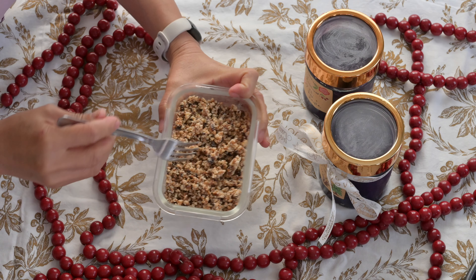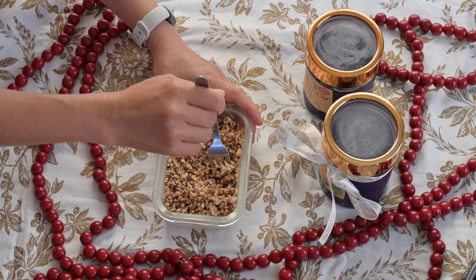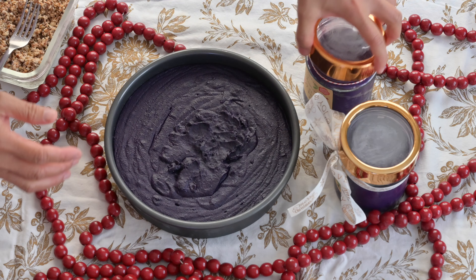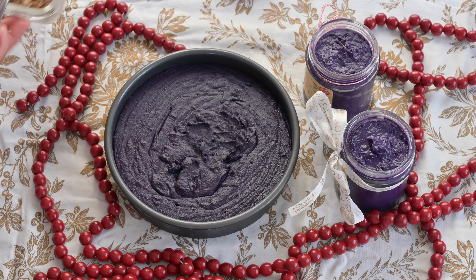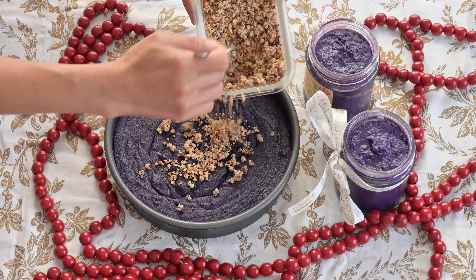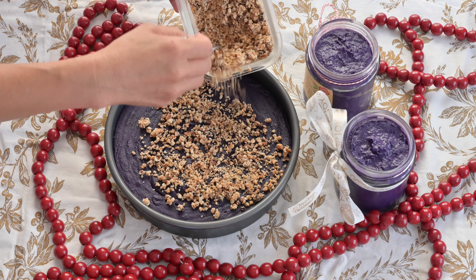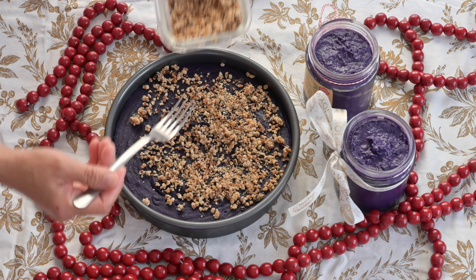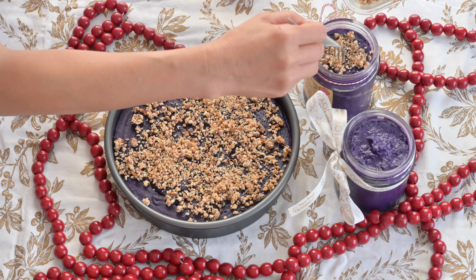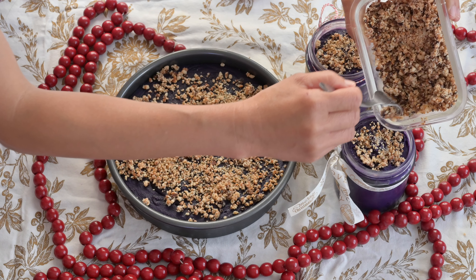This is our finished latik, and we're going to put it as a topping for our ube halaya. Make sure it's not crumbled. We've made an extra batch to serve and one batch to give as a gift. You can store this in the refrigerator for about three days, and in the freezer for maybe a month or more. You can also save leftover latik for future recipes like kalamay or biko.